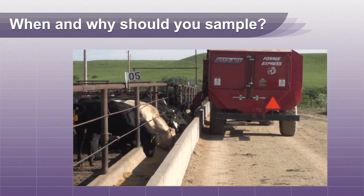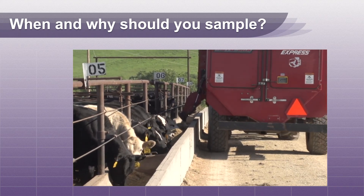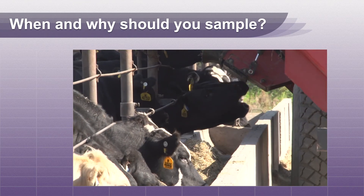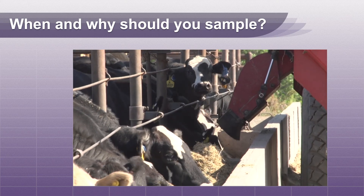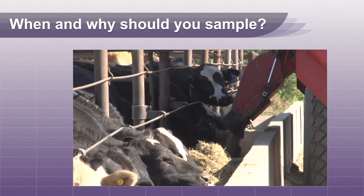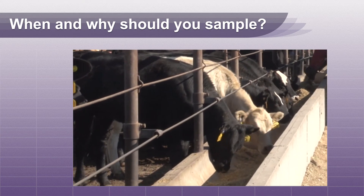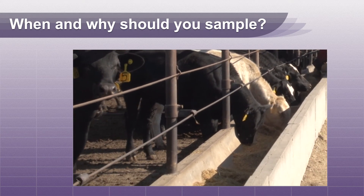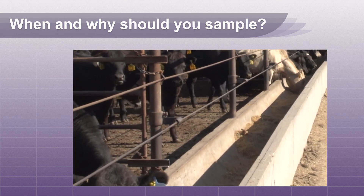Rumen contents normally are not as good of a diagnostic sample as the contaminated feed itself. This is because once a feed is ingested, the process of digestion will change the sample so it is not exactly like the feed prior to ingestion. But sometimes it is the only sample available because the mismixed feed is gone or the source of the toxin is unknown.